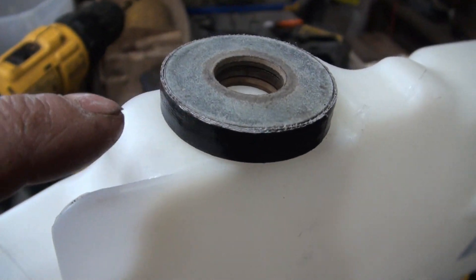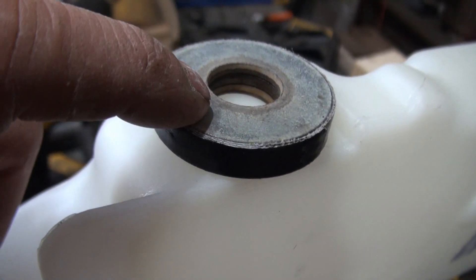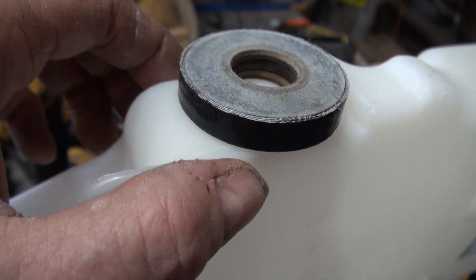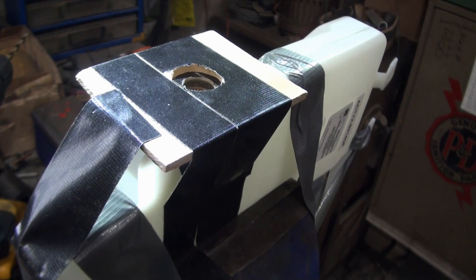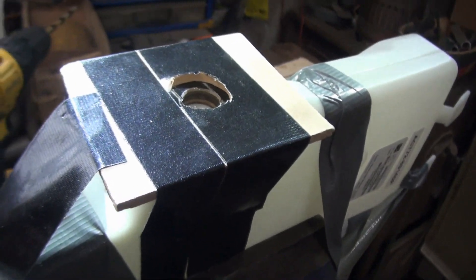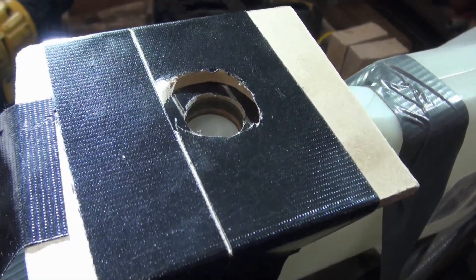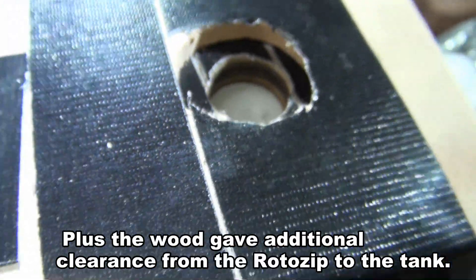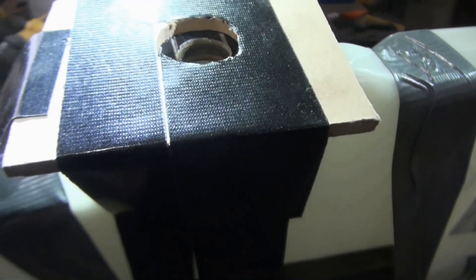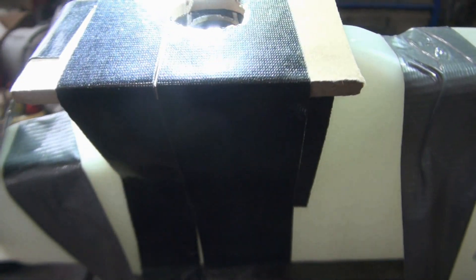I'd like to securely fasten this stack of washers to the tank with more tape. I had started to cut and then realized I should put a bigger base on here for the Roto-Zip — there's already one little hole in there. So this is the wood tape washer contraption.